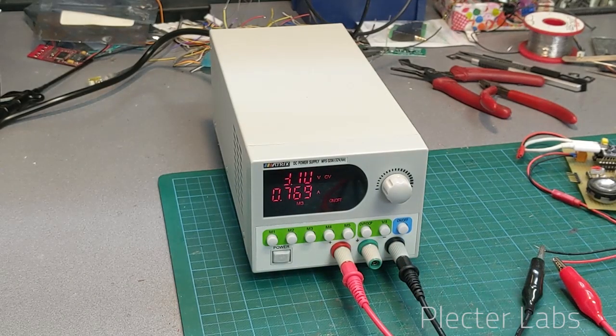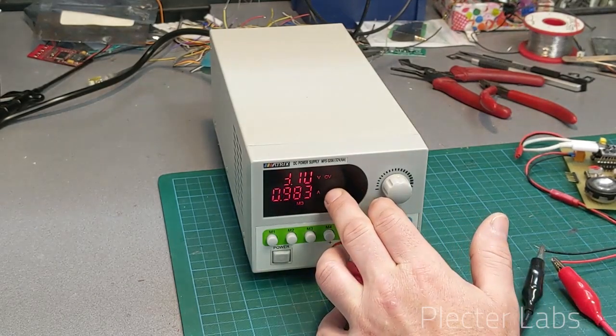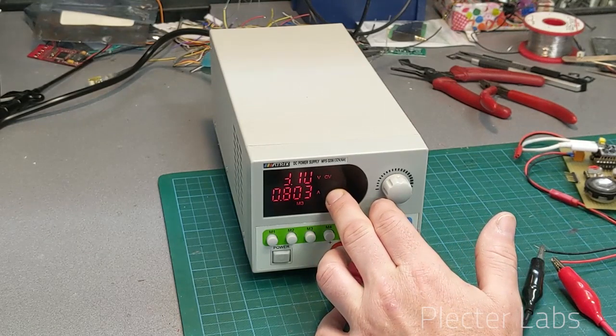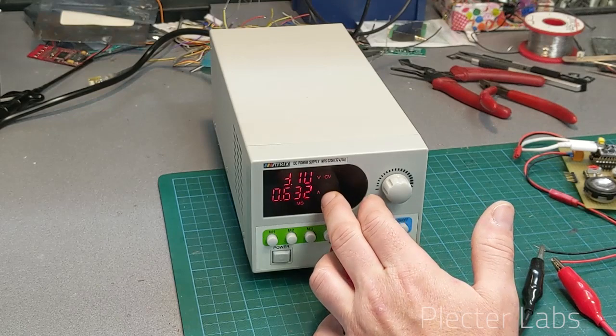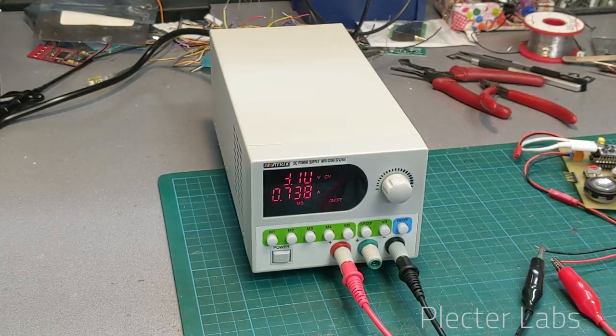We can eventually go higher with a 2 amp limit, and you can see that in this case it's clearly providing the current without any limitation because we are under 2 amps — remaining at about 1.5 amps peak.